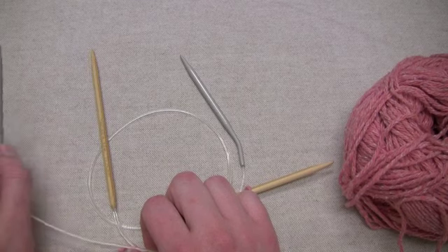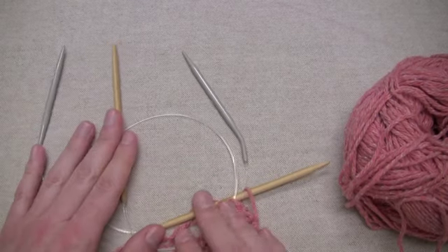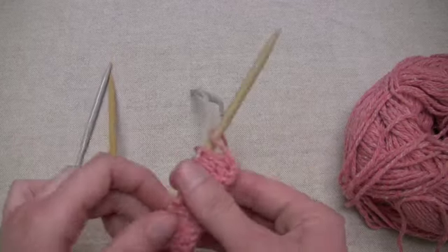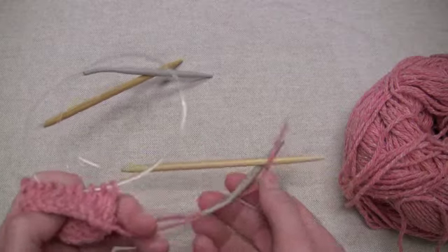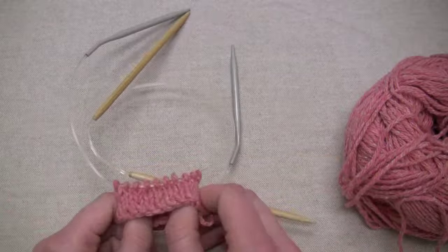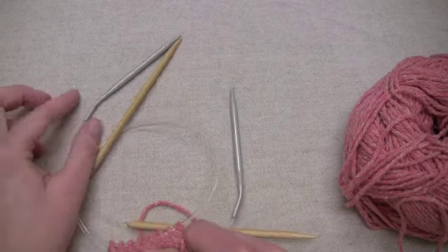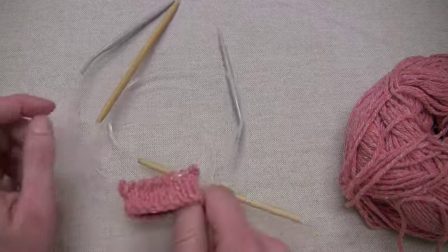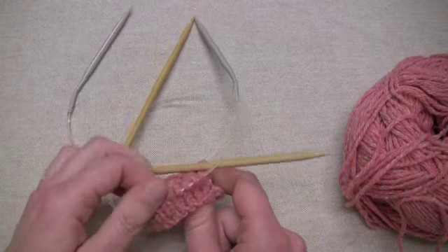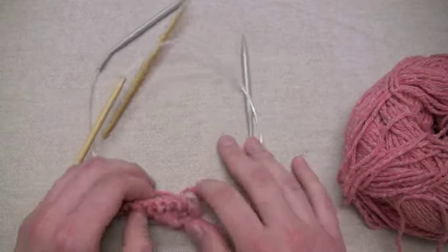I'm using one plastic needle and one bamboo needle, and the only reason I'm doing that is because I want you to be able to see which needle I'm knitting with during any point in the demonstration. But under normal circumstances, I would always recommend that you use two bamboo needles or two plastic needles, so that your gauge will stay the same when you move from needle to needle. But for today, we're just going to go ahead and use two that are different so it's easier to see.